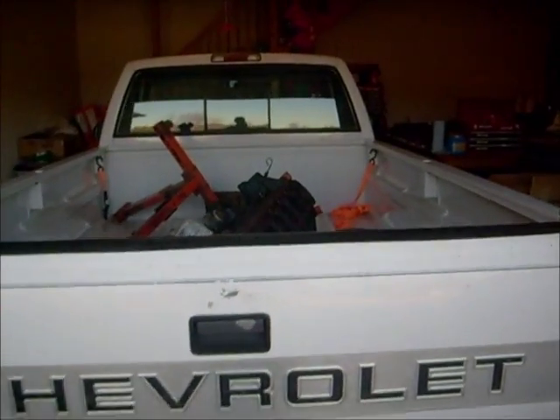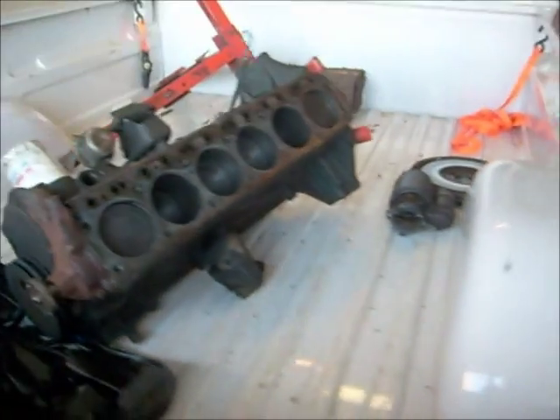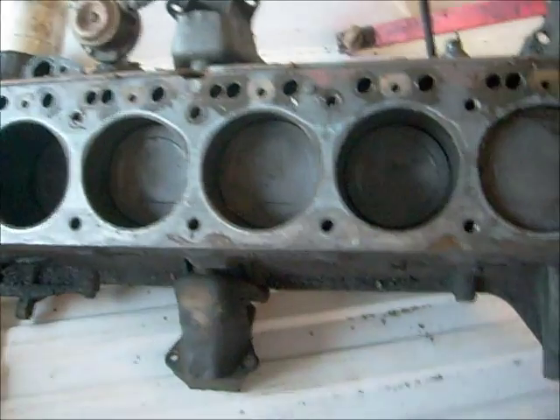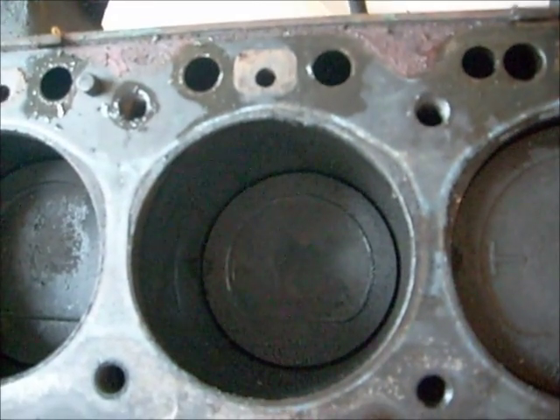Hey everyone, here's the latest project — working on the '66 Chevy, the engine. Me and my brother pulled it out over last Friday, Saturday. It was leaking about half a quart of oil every two, three tanks of gas.